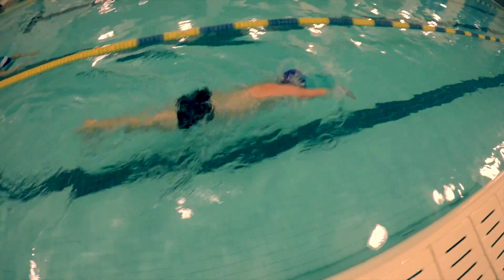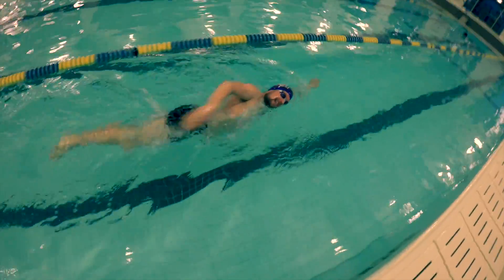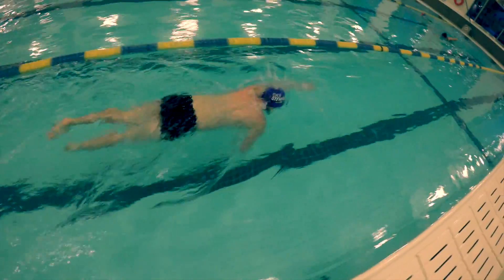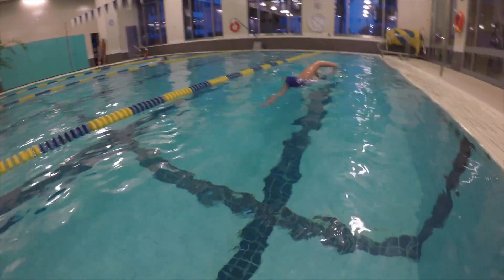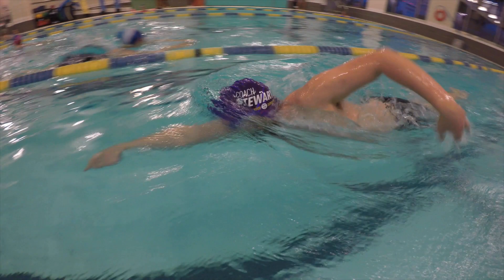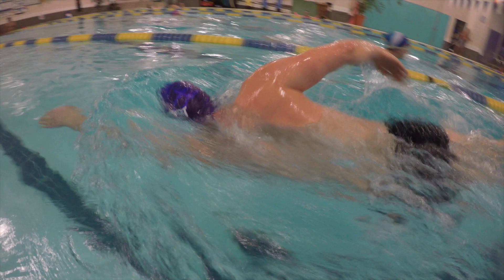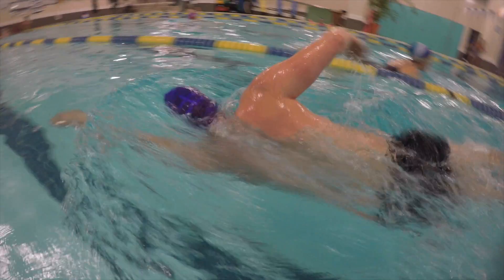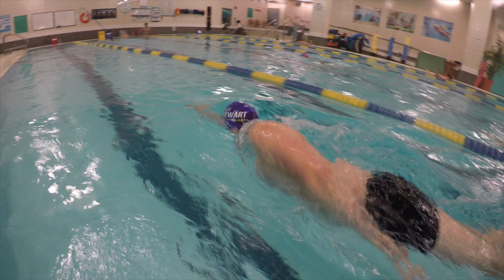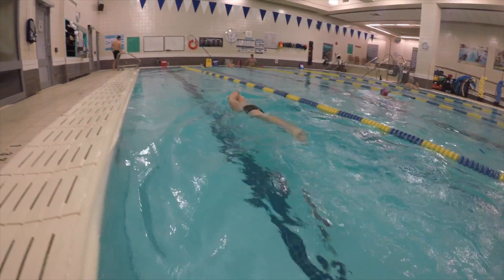After doing this drill, we then want to do some regular swimming and really focus on trying to turn your body side to side with every stroke. You can see here my hips and shoulders are turned sideways with each stroke. That's going to make me a lot more efficient through the water, use less energy, and go faster.